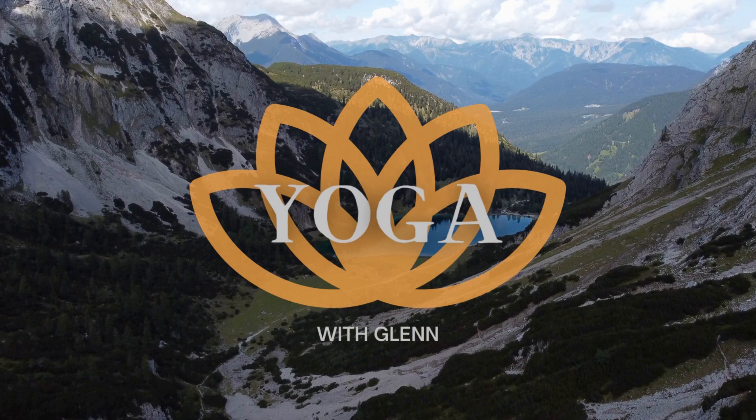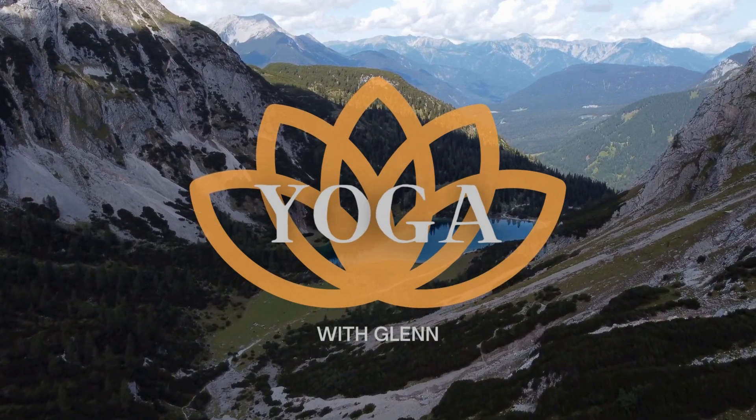Hop into something comfortable, hop on your mat and let's get started. To begin our practice today, meet me here in Hero's Pose or Virasana. Nice tall spine, palms facing up, hands stacked in the lap, legs together, feet together, sitting on the heels. For some added comfort, you can place a blanket under your legs or between your hamstrings and your calves. We'll begin our practice just with some breaths, just to ground into the space, just to relax a little bit before we begin this sacral region yoga flow.